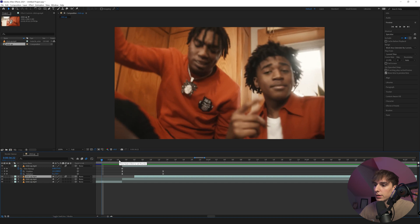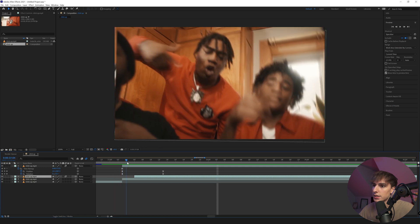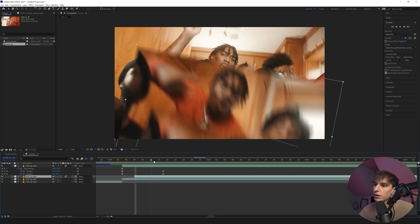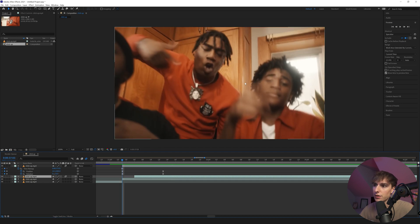Now that we're in After Effects, I just want to go ahead and show you the effect we're going to be going over — super fire. It's just this slide-down transition. You can see here I did it with a freeze frame, but then you can also see that it's done in the music video itself with a cut-out of them. Both are generally the same concepts, so we're just going to be going over the freeze frame itself.